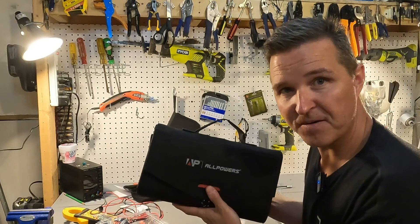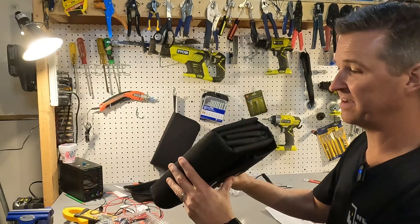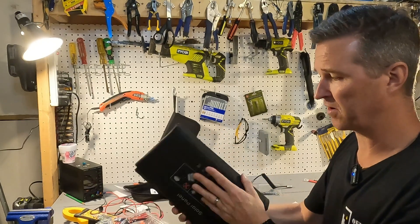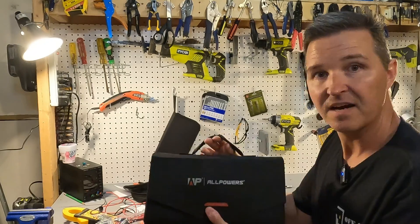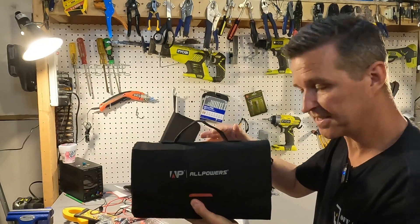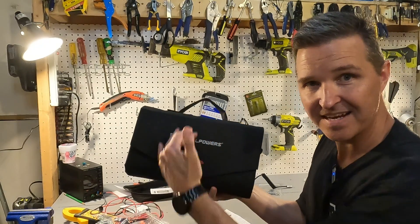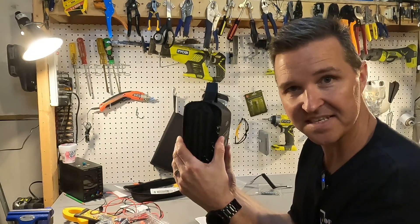First looking at this, I couldn't believe that this was a 100 watt panel. This is different than any other 100 watt panel I've ever reviewed. First of all, if it's folded up like this, it is 12.6 inches long and seven and a half inches tall.